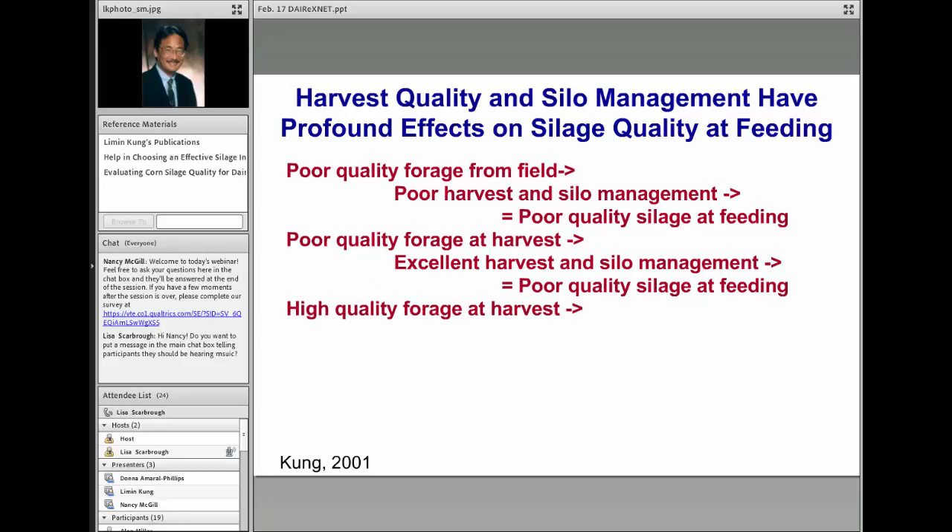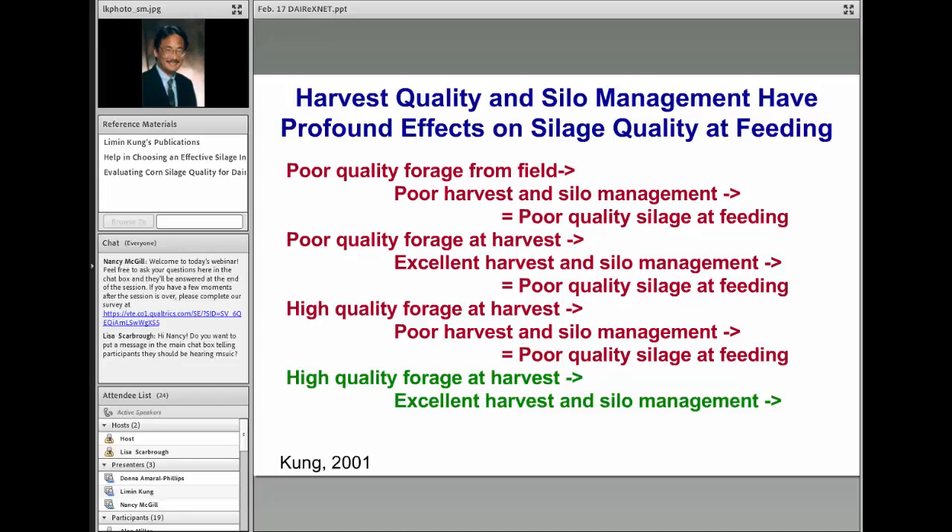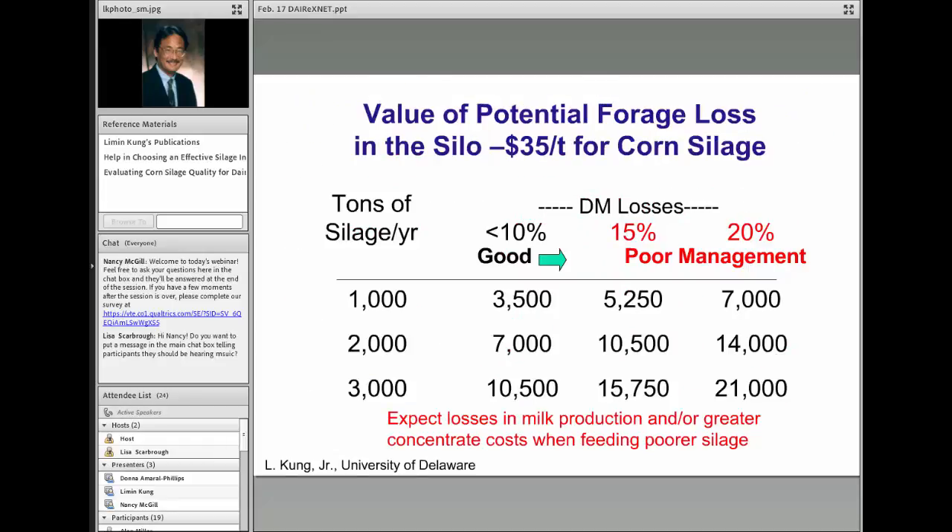Scenario three is where we start with high quality forage in the field but then follow that with poor harvest and silo management, which can result in poor quality silage at feeding. The last scenario—which is really what we want everybody to be in—is to start with high quality forage, follow that with good silo management, and end up with excellent quality silage for feeding throughout the year. Three out of four times we lose the ball game, and we can't afford that if we want to maximize net farm income.